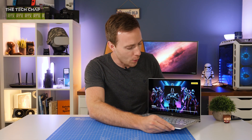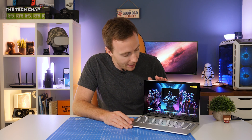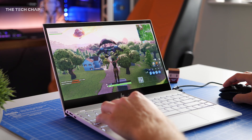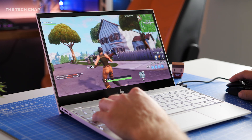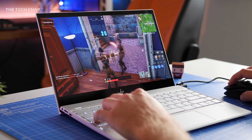And somehow they've also managed to squeeze in a dedicated graphics card — we've got the latest NVIDIA GeForce MX250 in here. This is just a little game called Fortnite, you probably haven't heard of it, and at 720p with medium settings it's definitely playable, plus that extra graphical horsepower will come in handy for things like photo and video editing.